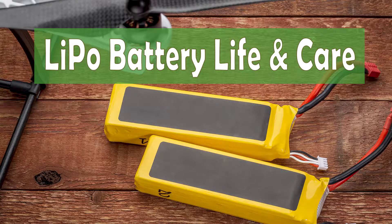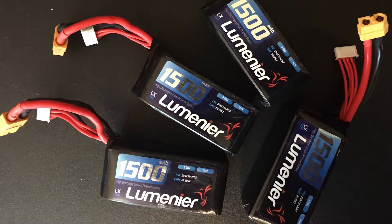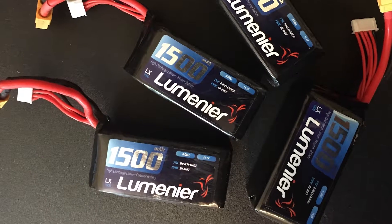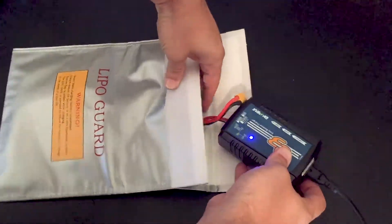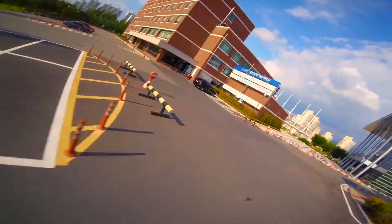When getting into FPV, one of the hidden costs for new pilots will be LiPo batteries. Many new flyers might assume that batteries are a one-time purchase, but they have a lifespan and need to be replaced from time to time. How you charge, discharge, handle, and store your batteries can be the difference in getting a couple dozen flights or a couple hundred.